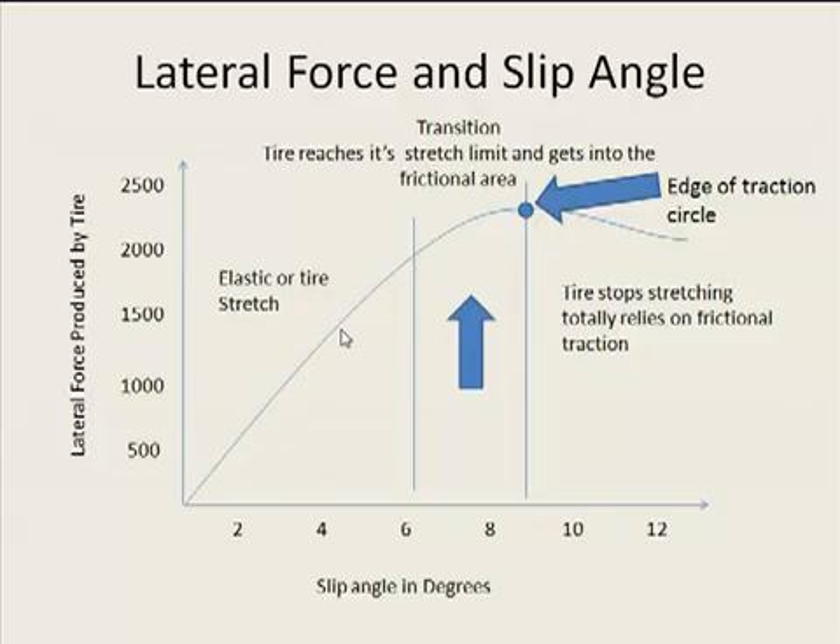If you look at this sloping line here, you're starting to stretch the tire and the grip is increasing as you stretch the tire. You get up into this area here and the tire stretch is starting to slow down and you're actually getting into an area of friction where the friction between the tire and the track is mainly what's giving you the grip.